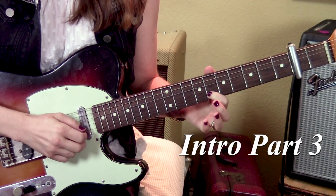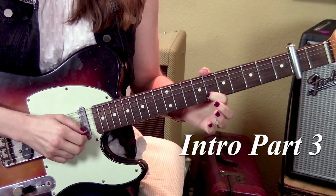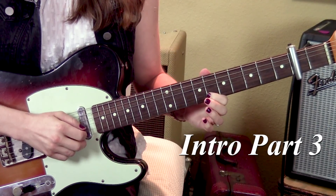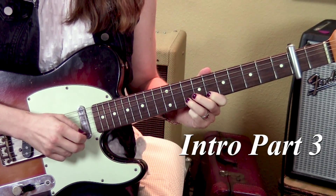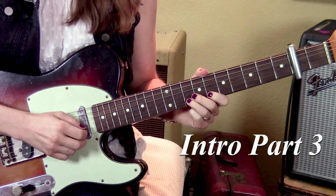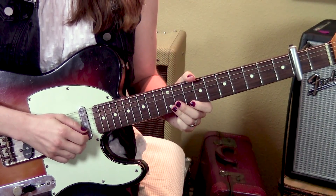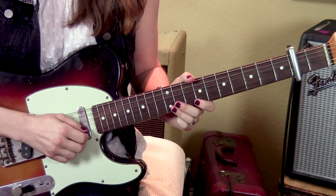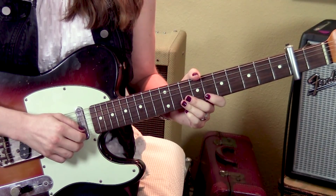And here's part three. We start on the sixth fret, second string, right where we left off in part two. Pluck it one time. Then again, but this time hammer on to the eighth fret. And then play the eighth fret again with a little vibrato. Then the whole thing repeats from part one — you do part one and part two, and then skip part three and go straight to part four.